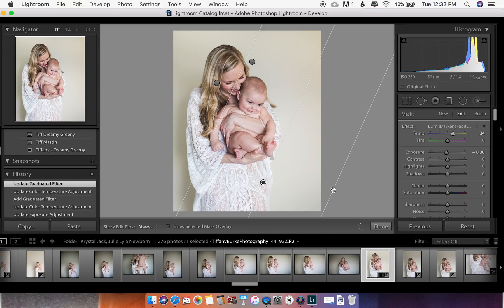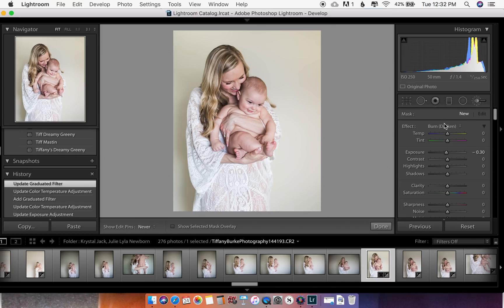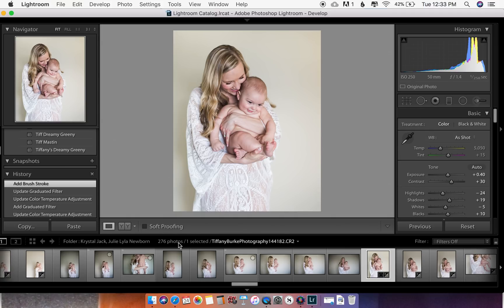She has a shadow behind her — she's fairly close to the wall. One trick when someone is near a wall is to pull them away to decrease shadowing, but I did the best I could here. So I'll just take my lightening brush and kind of lighten that area a little bit. It doesn't have to completely go away — it's totally natural — but it helps her really pop.